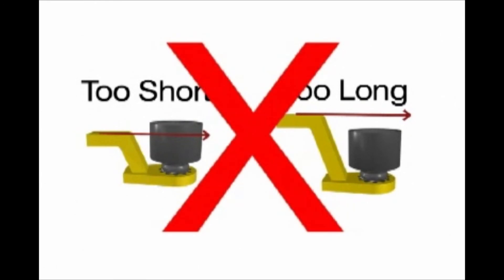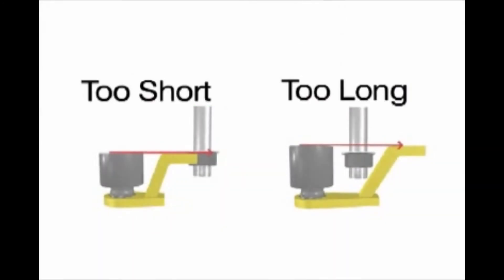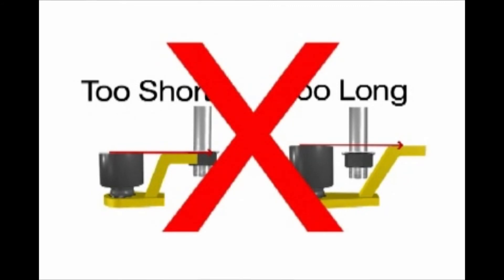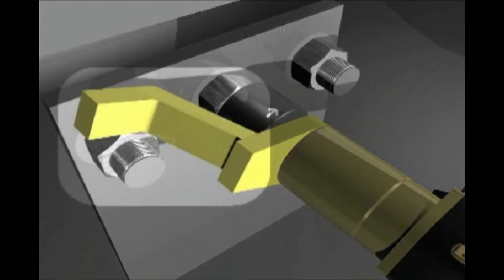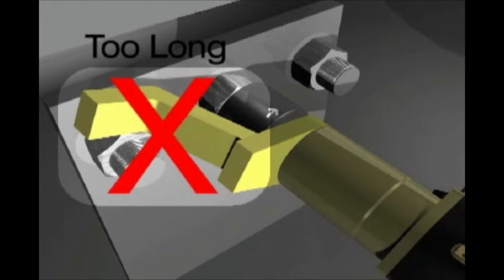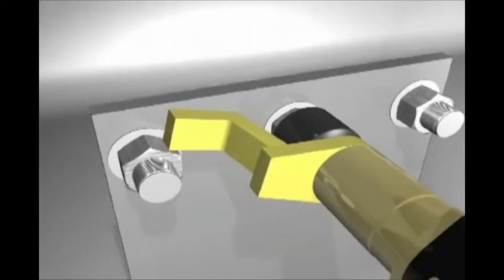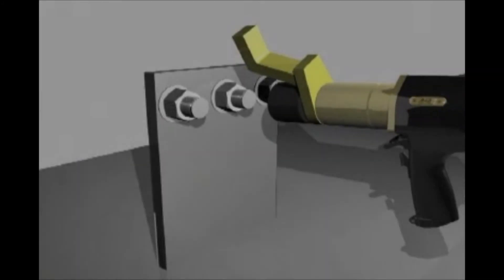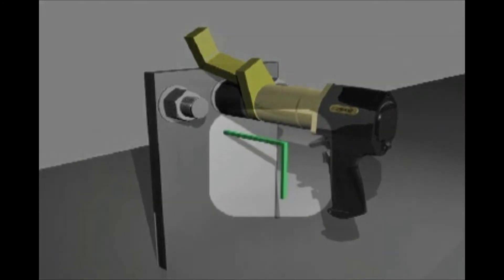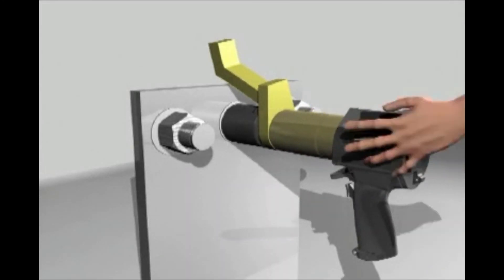Ensure that the foot of the reaction arm aligns with the length of the nut. The tool should be at a 90 degree angle while operating correctly. To prevent injury, keep hands clear from the reaction arm and barrel while the tool is running.